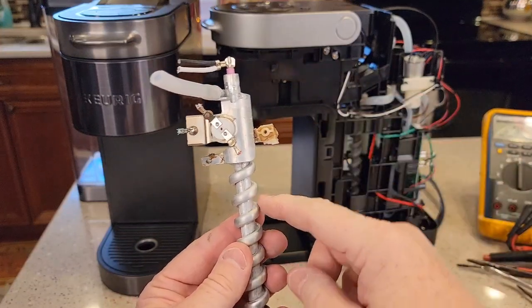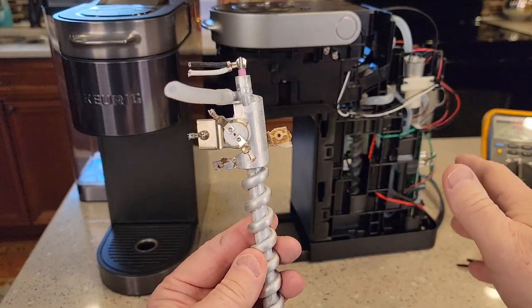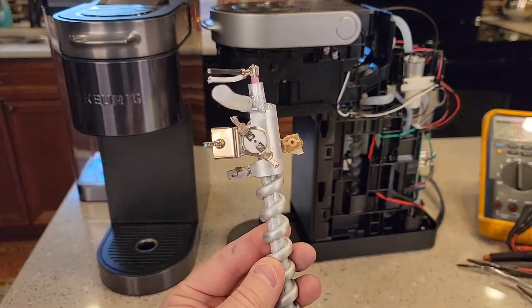Now if your water pump has failed, this will keep tripping, so you'll have to actually replace the water pump or replace the whole unit. But if it just popped open one time because it overheated, then you can reset it.